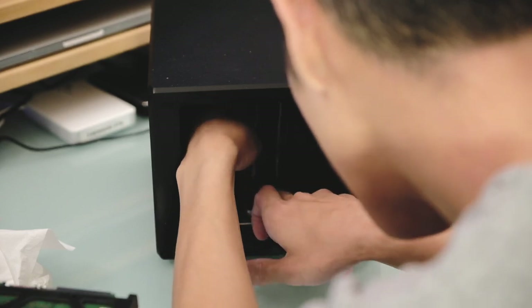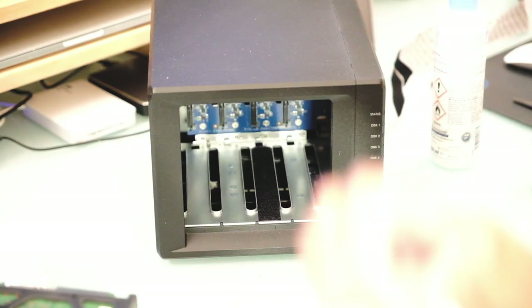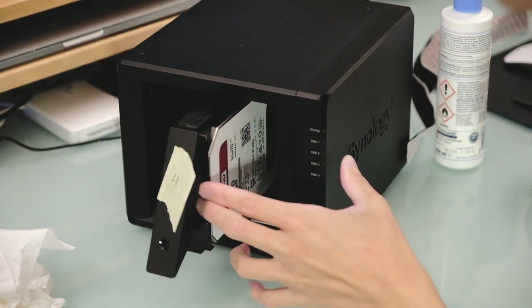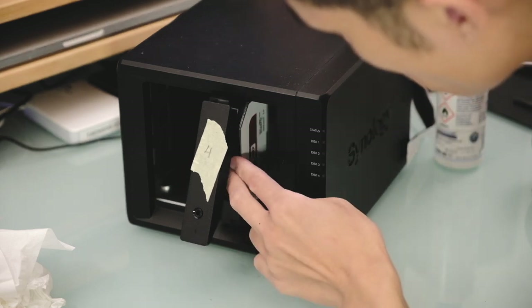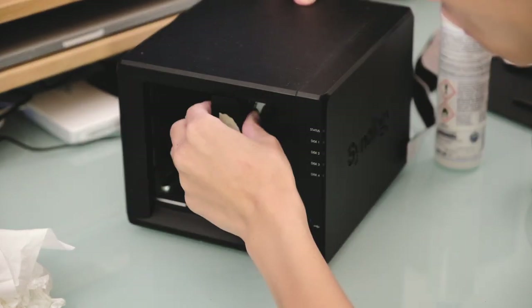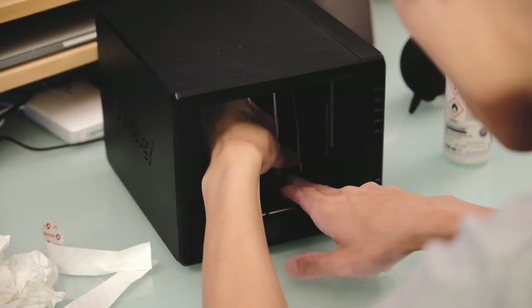Make sure the surface is nice and clean before you peel the back of the velcro and stick it on. At this stage I took one of the drives and tried to put it back in to make sure it still goes in correctly — and it does. It's quite tight, but it goes in without using much force, and now it sits nice and tight in there, so hopefully it should fix the vibration sound.